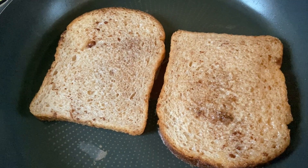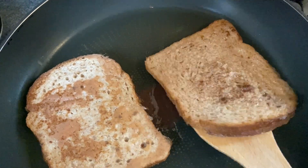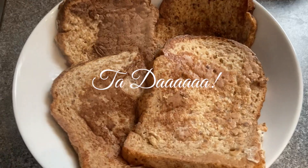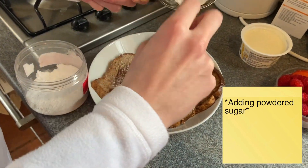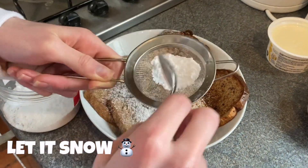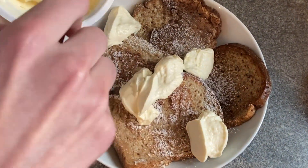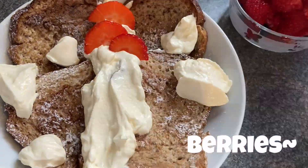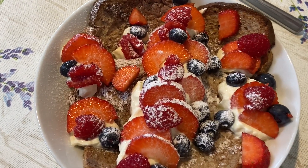Of course when I'm filming I burn stuff — it tastes better than it looks, I promise. Topping time! And that, my friends, is how you make protein French toast.